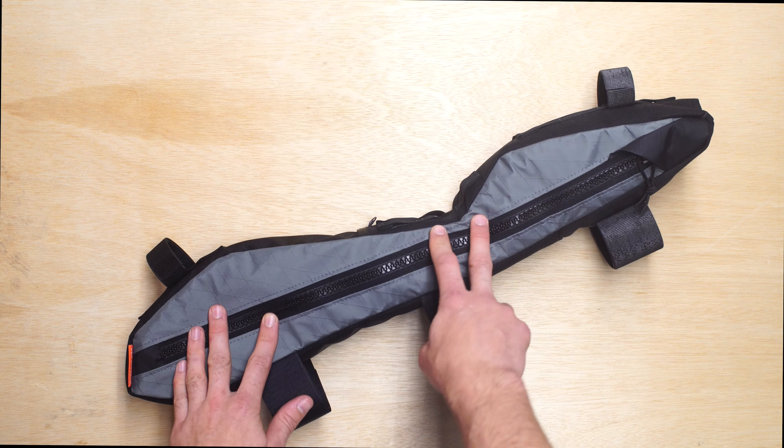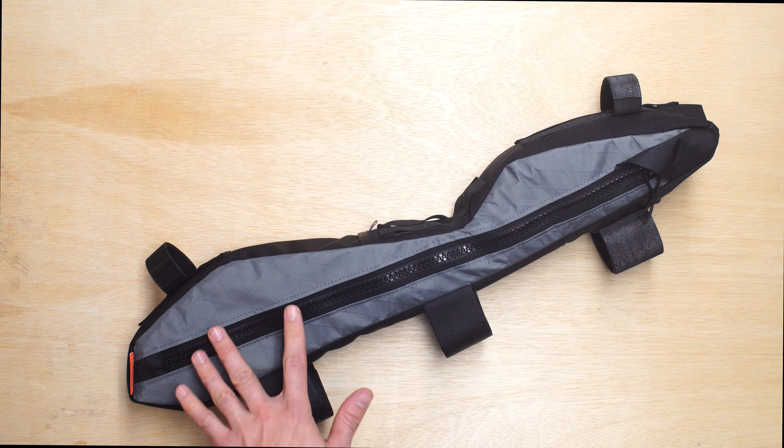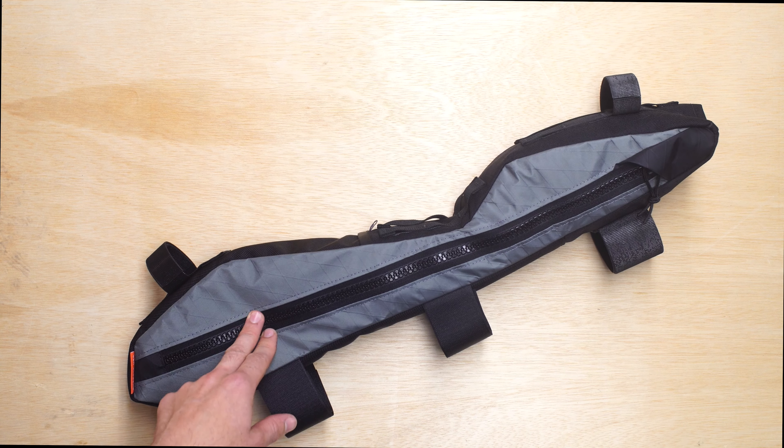This frame bag is in our VX21 stone gray color. It's a single zipper frame bag with our YKK number 10 molded teeth — very durable zippers.